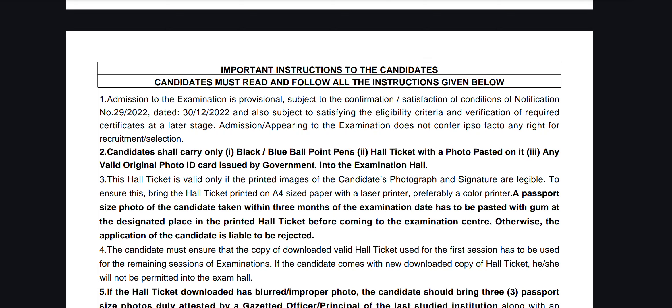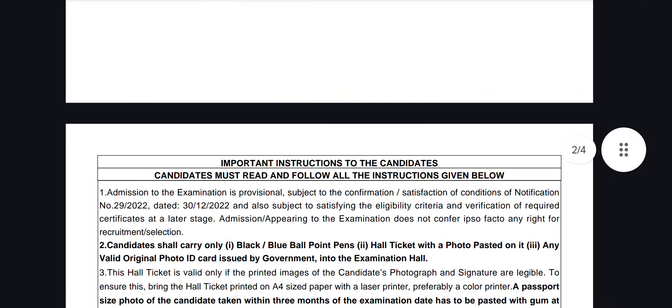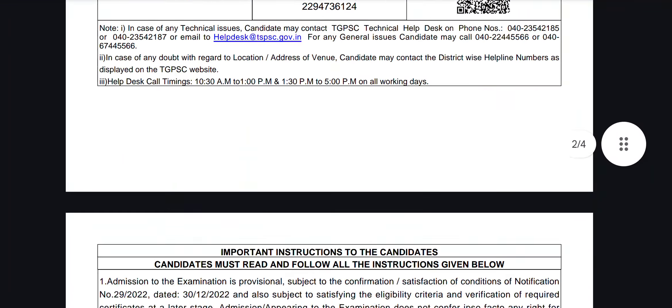Next, you can see the blue pen or the black pen. Please read the letter at the bottom of the card. You will receive the ID card.